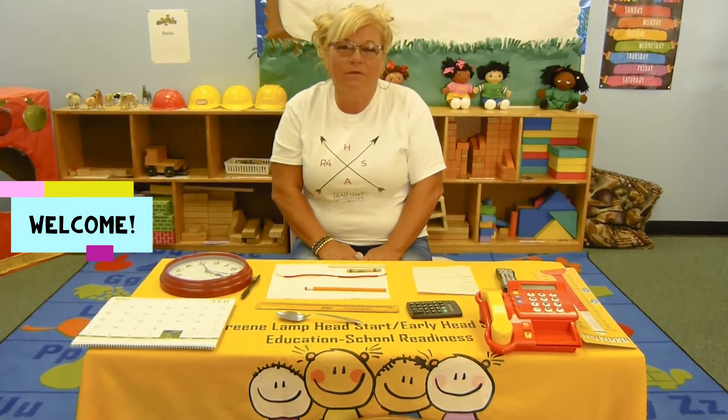Hi friends, welcome to Miss Diane's Math Corner. Today we're going to be learning how to measure and talk about numbers.